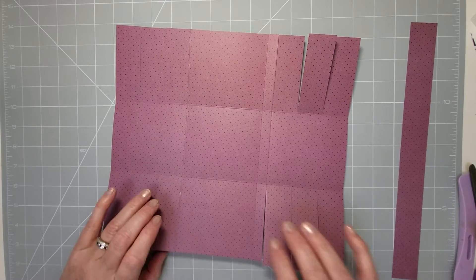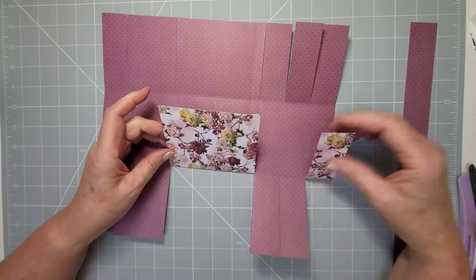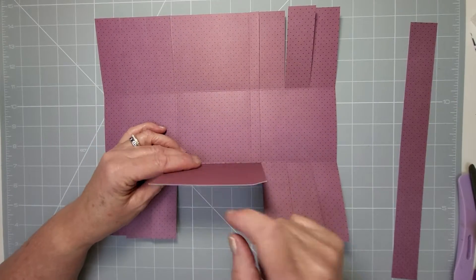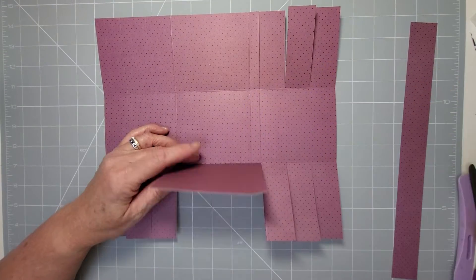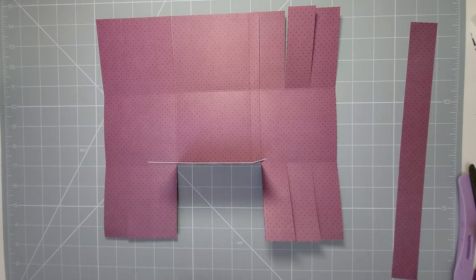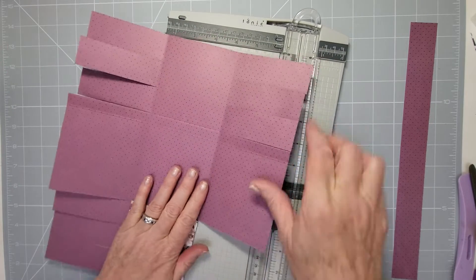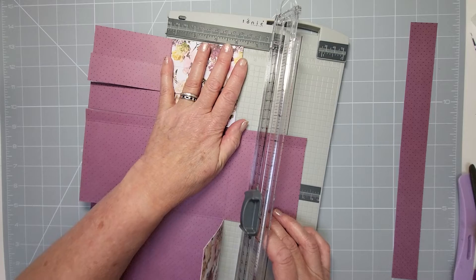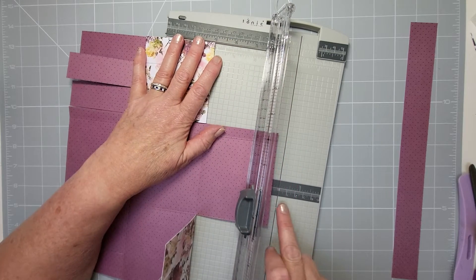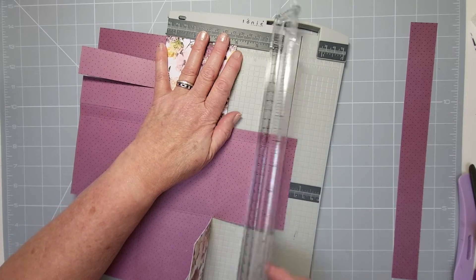You can see we've got a rectangle shape here rather than a square. What you need to do is cut down half an inch on these center panels. Get the two center flaps out of the way, fold them aside, and just take half an inch off — line up to the half-inch mark and trim that side, then flip it over, fold back the flaps, and take half an inch off the other side.